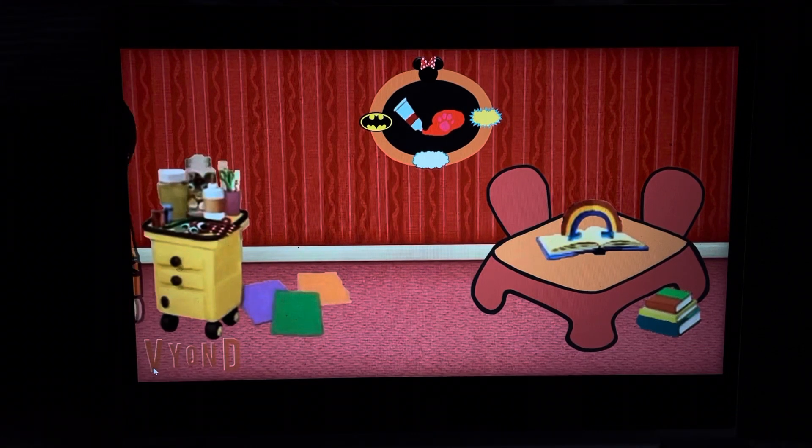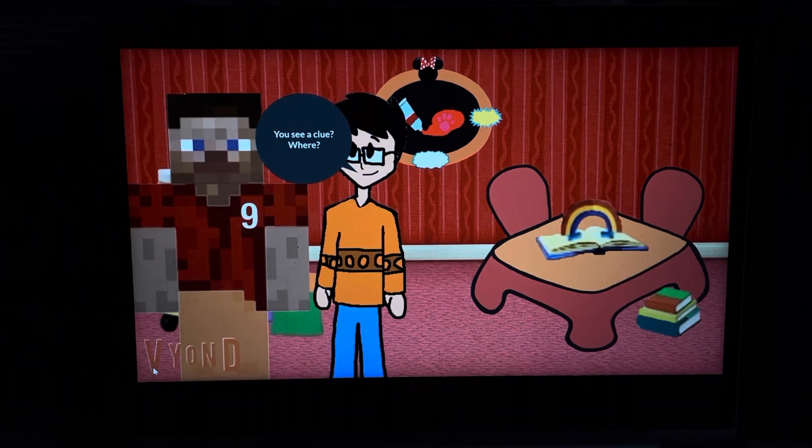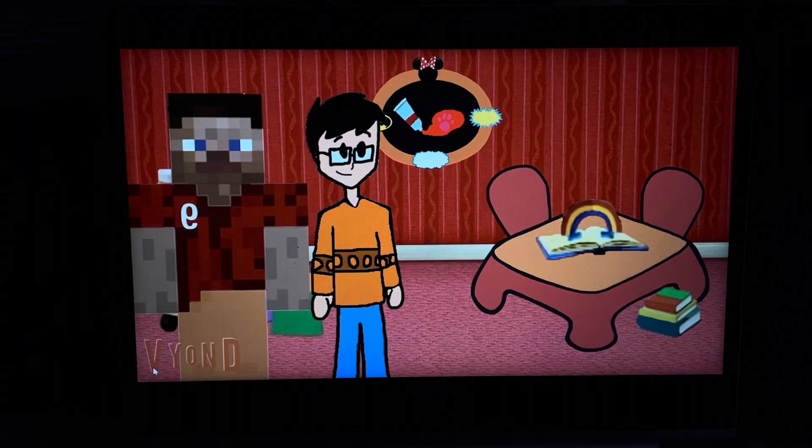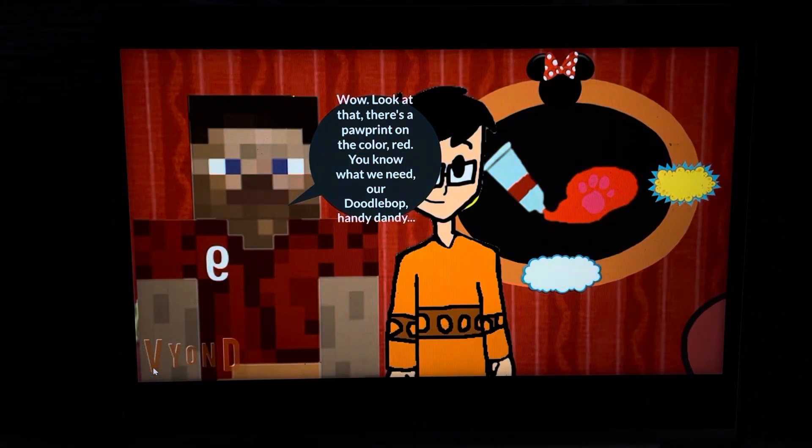A clue! You see a clue? Where? Right there! Behind you! Oh! There it is! Wow! Look at that!